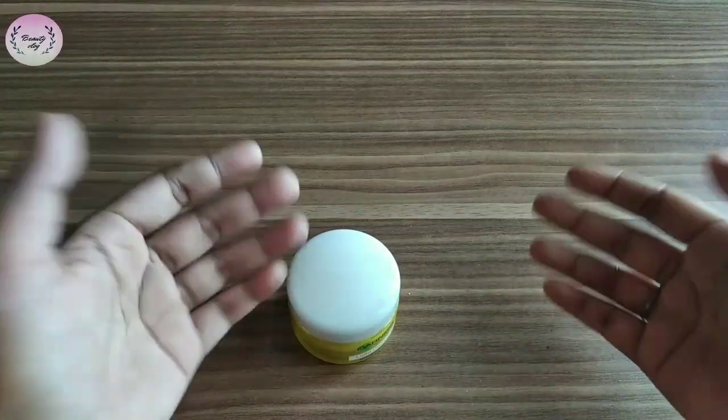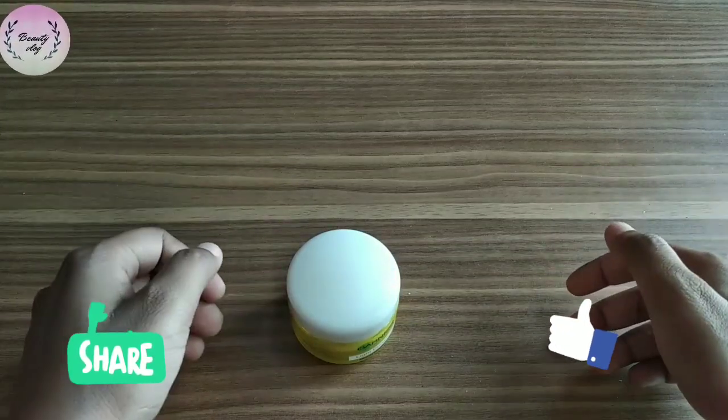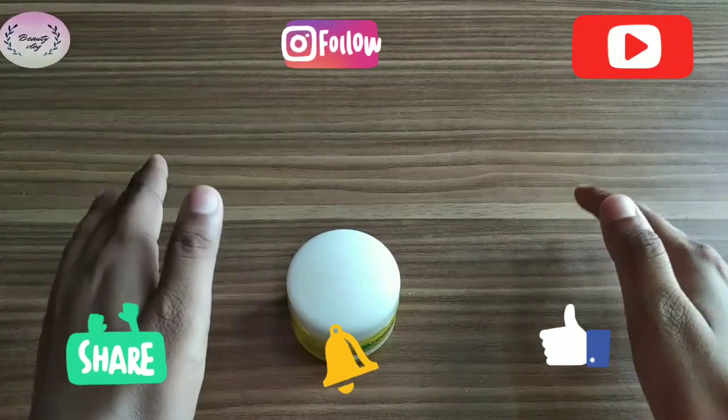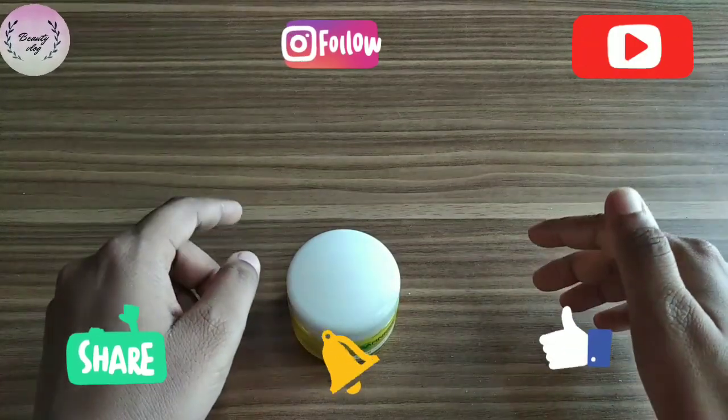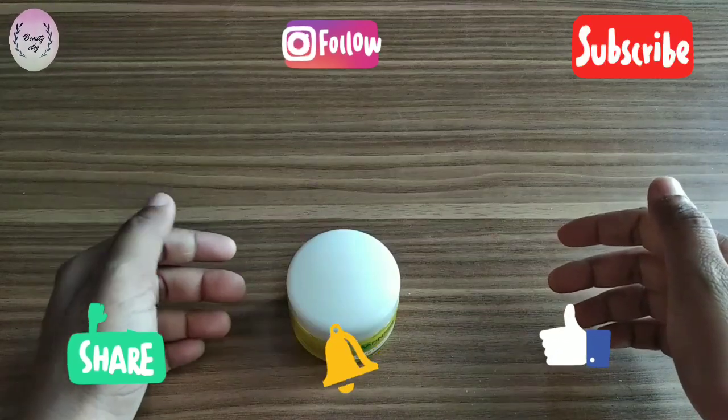That is my review of the product. If you like my video, please like, comment, and share. Please subscribe to my channel if you haven't yet, and press the bell notification so that when I upload a new video, you get notified. Thank you.